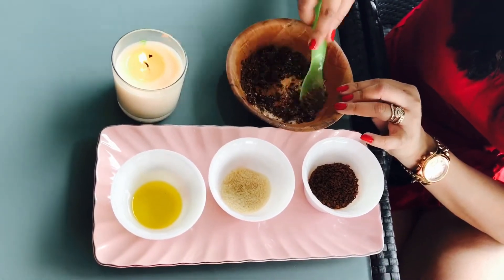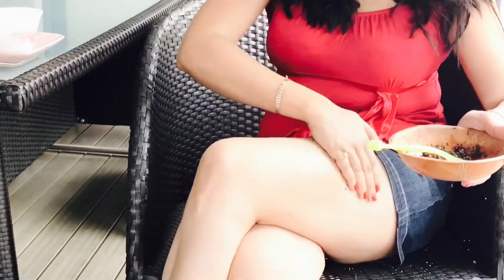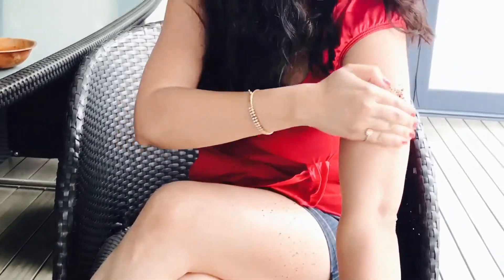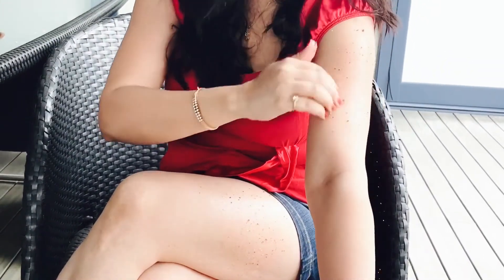Mix it well to make a smooth paste. Now we are applying the mixture of coffee, sugar and olive oil into our problem area. My problem area is where most of my cellulite comes. Cellulite is nothing but a break up of fat in your body which shows like dimples. You can apply here, or some people have problem areas like their arms or back area — wherever you want.